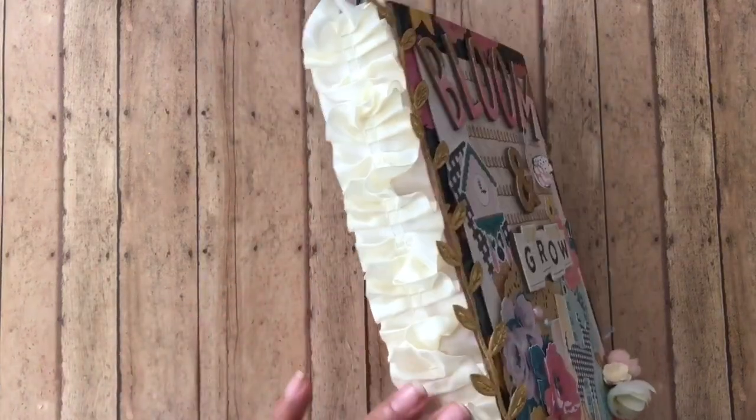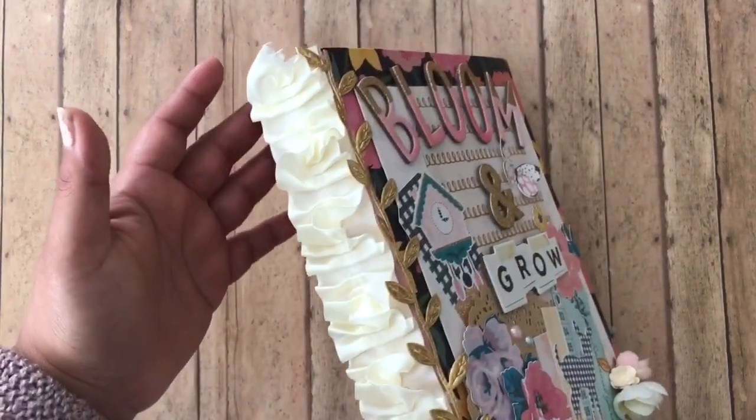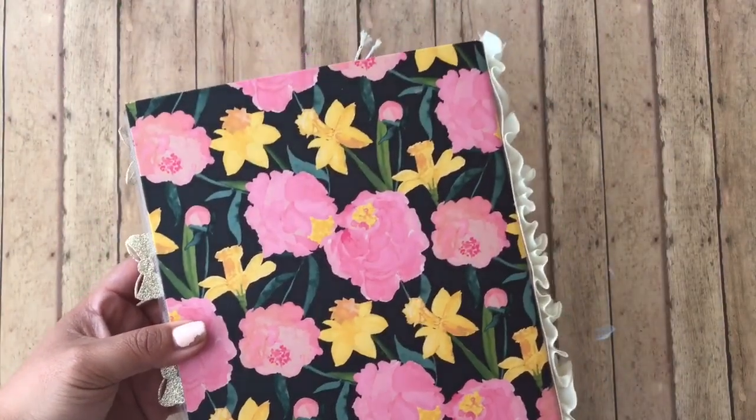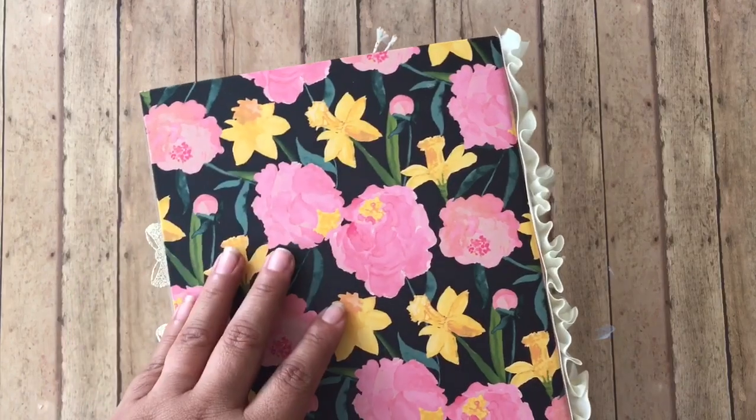On the side I've added this ruffle trim that I received in friend mail from Rosa Gomez. In the back, I left it as is because it is a flower theme.